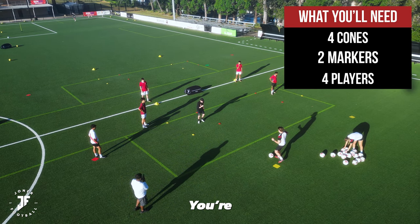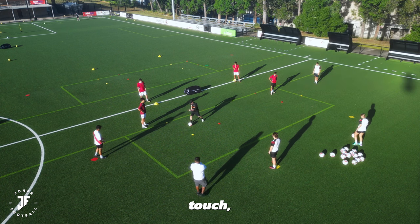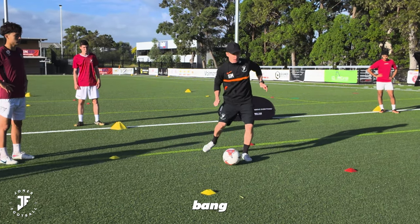Okay, touch Yorksy, fire it. You're just going to fire it in. Everything's got to stay in the box. We're on two-touch. Touch Dodsy, take a touch, fire it in, bang, play.